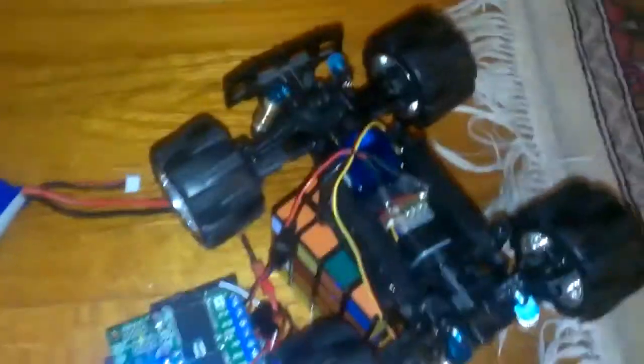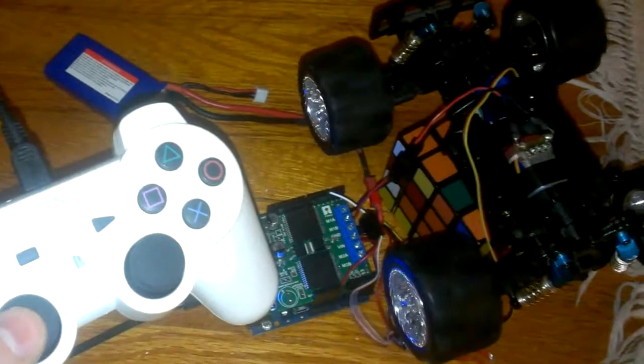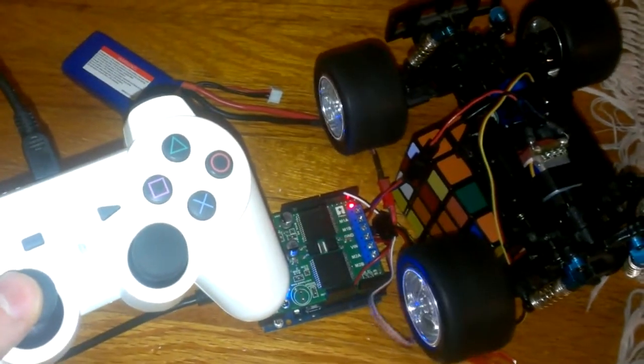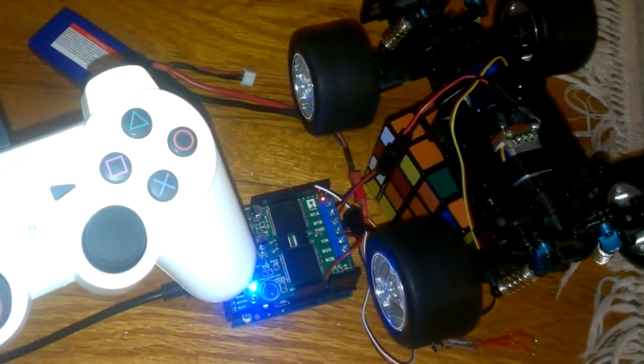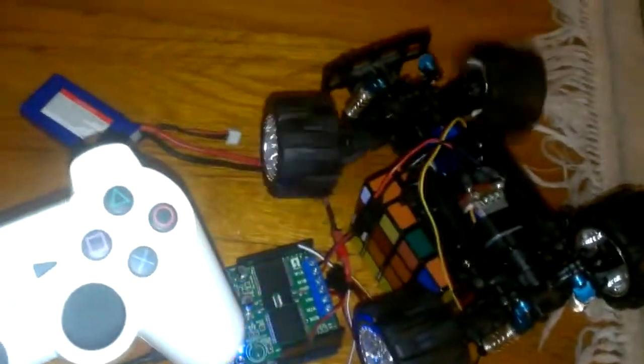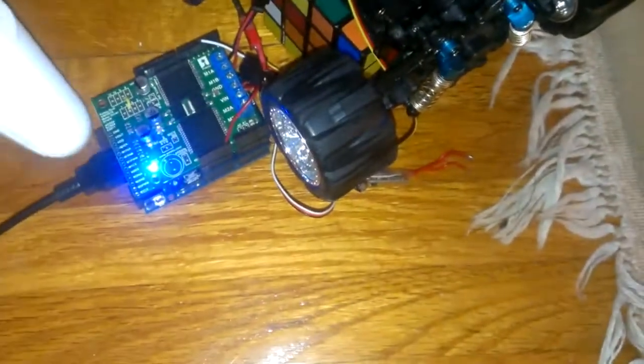Right now I don't have a very good way of putting the Arduino on top of the car — there's not a lot of space. But right now I just have it so that this thumb stick controls the car: moving it forward controls the wheels, and then you can move it side to side to turn the servos. This is using the USB library for the Bluetooth shield.